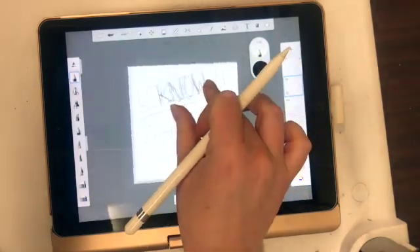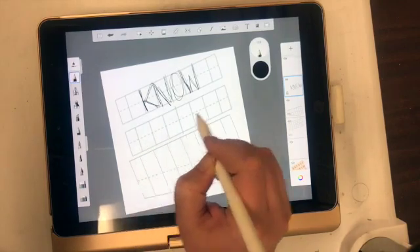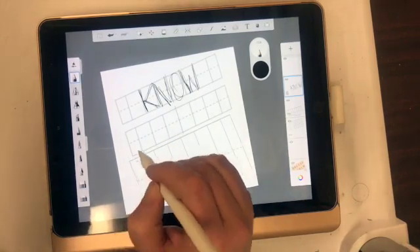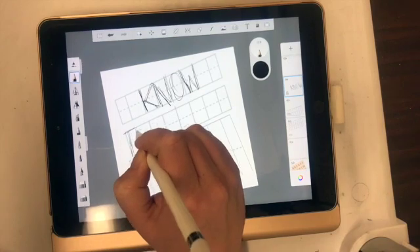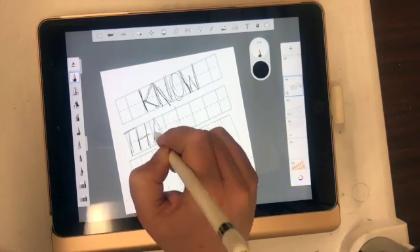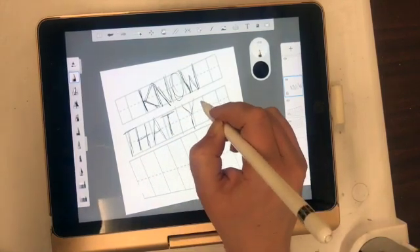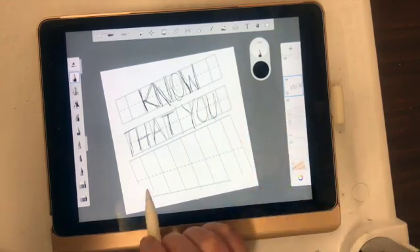These are still going to stay pretty sketchy. I'm going to start with that, then bring in 'you.' Let me use the middle marker and just eye it out.